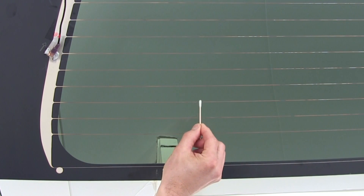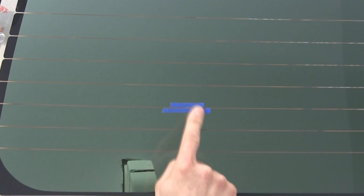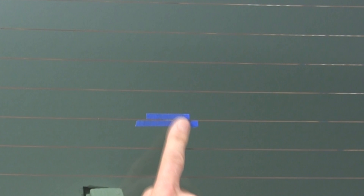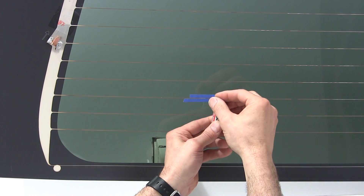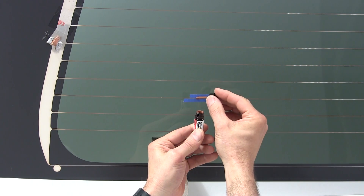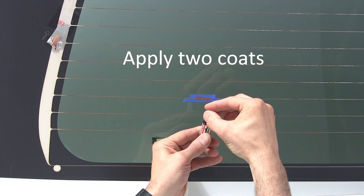Start the repair by cleaning the damaged area — acetone is a good cleaner for this. Next, apply the masking tape to the damage. The object here is to put the tape down a little wider than the original defroster grid so the repair material overlaps onto the glass. Be sure to shake the bottle aggressively to mix the conductor. Now paint the grid repair material over the damaged area, overlapping the conductor onto the undamaged grid to ensure a good electrical connection.